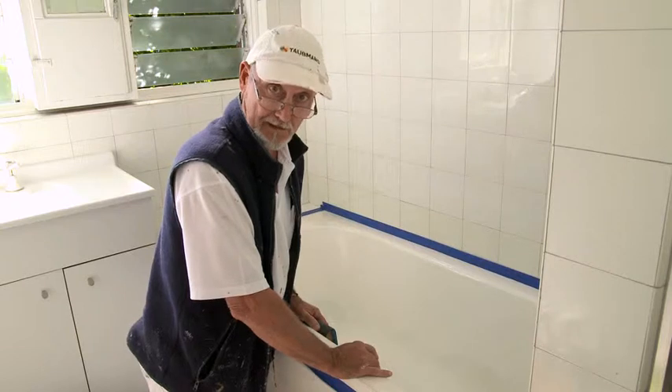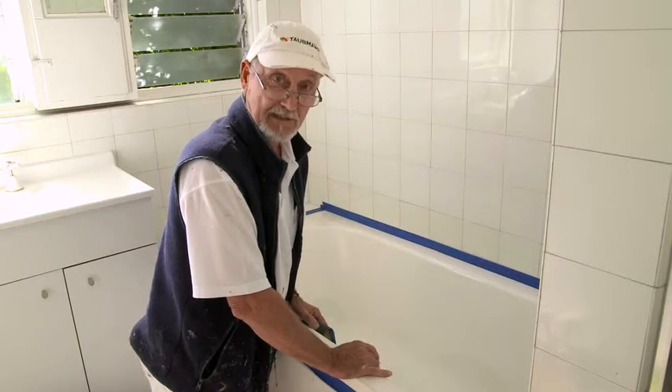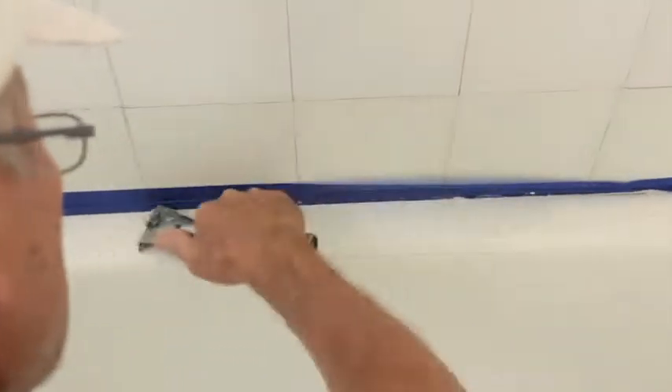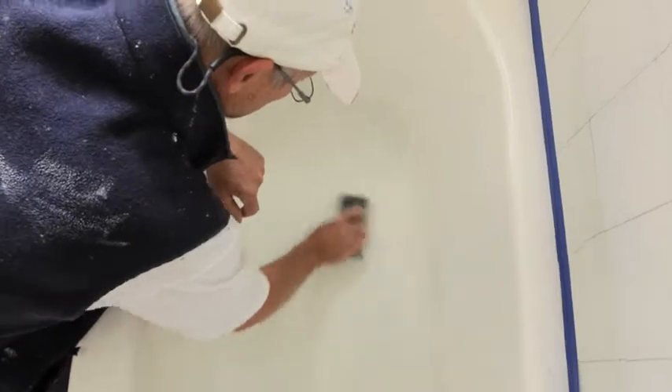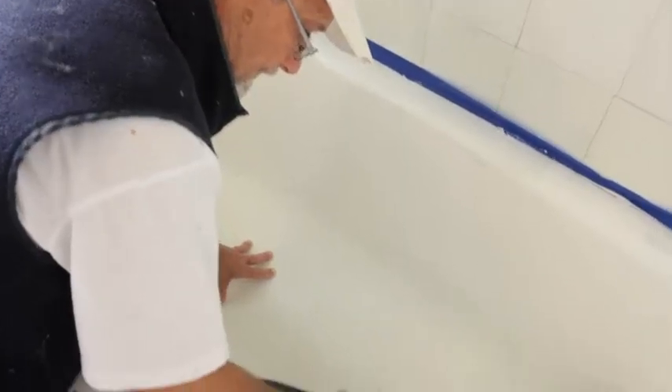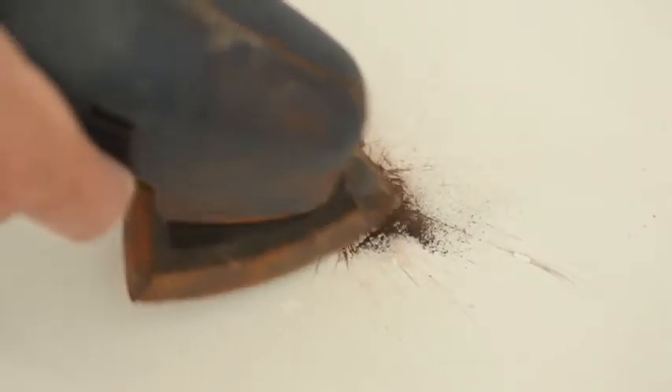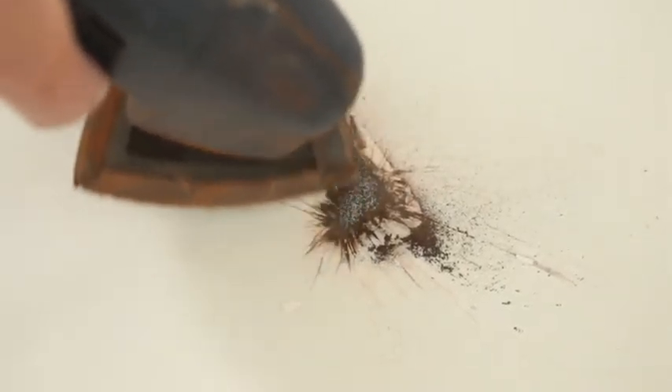Now we need to give the whole bath a really good sand — that will help the paint stick to give you a really nice finish. Scrape off any loose bits and sand with 240 grit wet and dry sandpaper or a mechanical sander until all shine and flaking material is removed. Any rust will need to be sanded right back to clean metal. Then rinse again with clean warm water and let it dry completely.